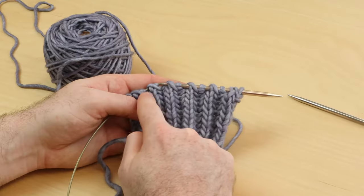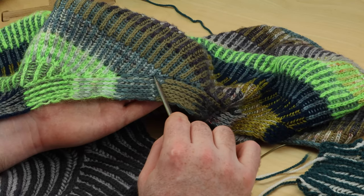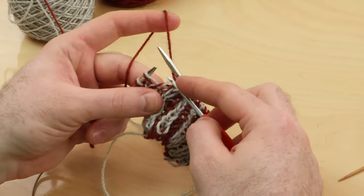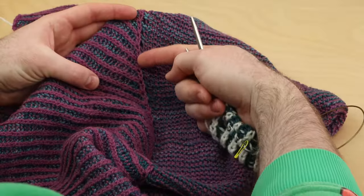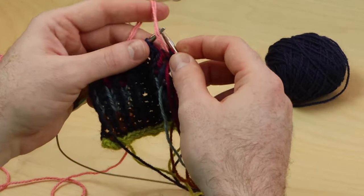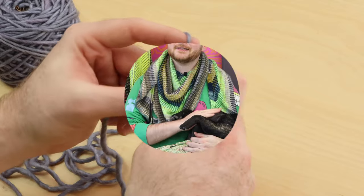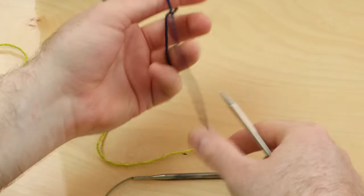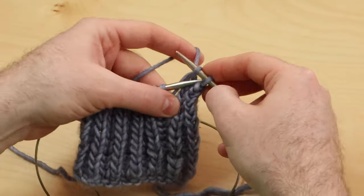Welcome to my new West Knits workshop, Brioche Basics. Brioche is not just the name of my little pup, and I'm not calling you basic. It's also a stitch. I designed this workshop to be very beginner-friendly, and I'm going to walk you through every step from casting on to binding off.